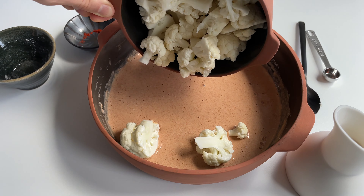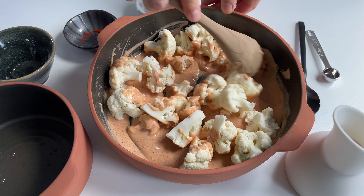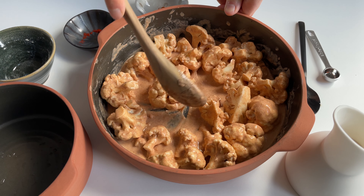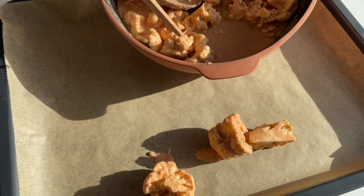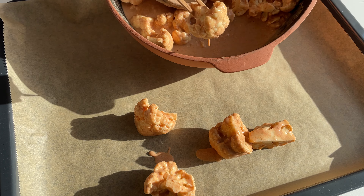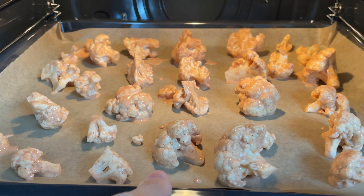Now mix everything until you get a nice batter. Add our cauliflower florets and make sure each piece is evenly coated with the batter. Arrange the coated cauliflower on a parchment paper lined baking sheet and put the whole thing in your preheated oven at 400 Fahrenheit or 200 Celsius for about 25 to 30 minutes or until golden and cooked.